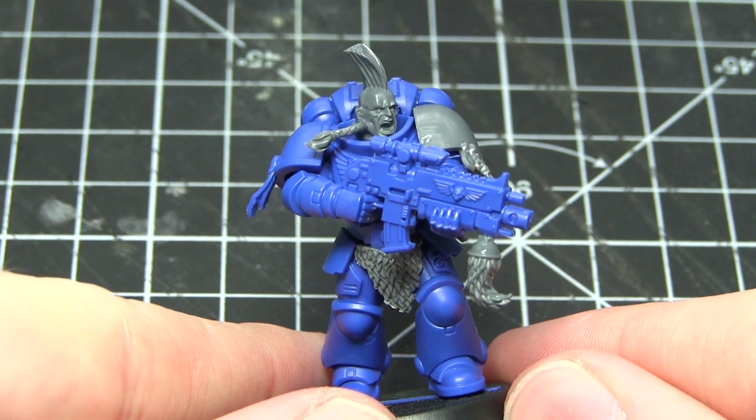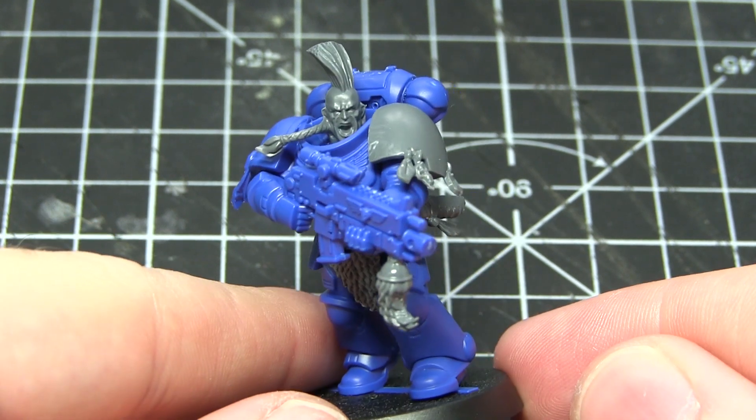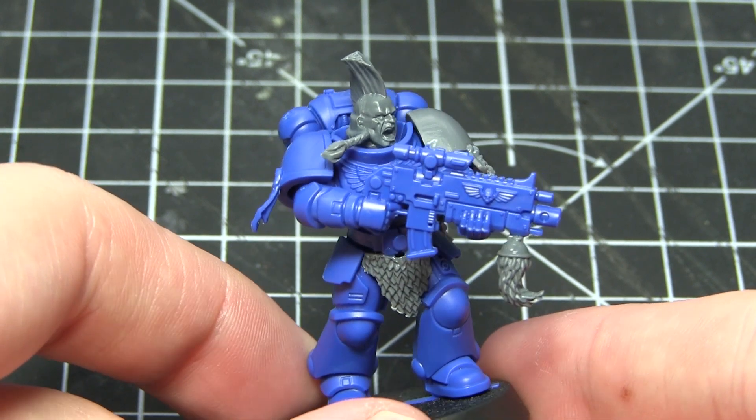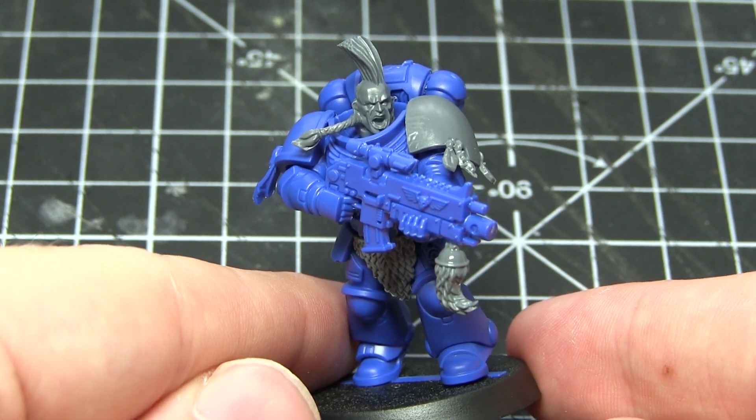So that's it for all of the conversion work. I've applied quite a few Space Wolf theming items to this one miniature, but you can spread these out across your Primaris — you don't need to do as much to each miniature as I've done here. I just wanted to give you plenty of examples as to how you can convert your Space Wolves.